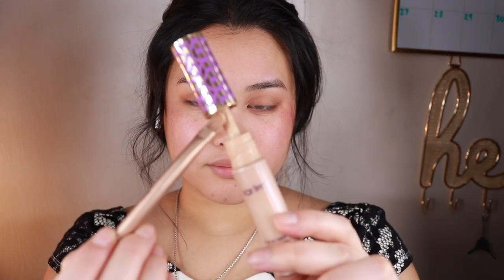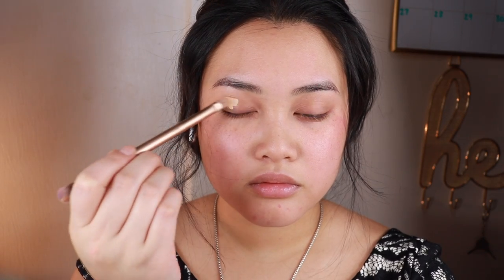What's up guys, it's Looney here, welcome back. First, let's start by priming the lids with concealer and setting it with powder so we can have an even base for the eyeshadow.